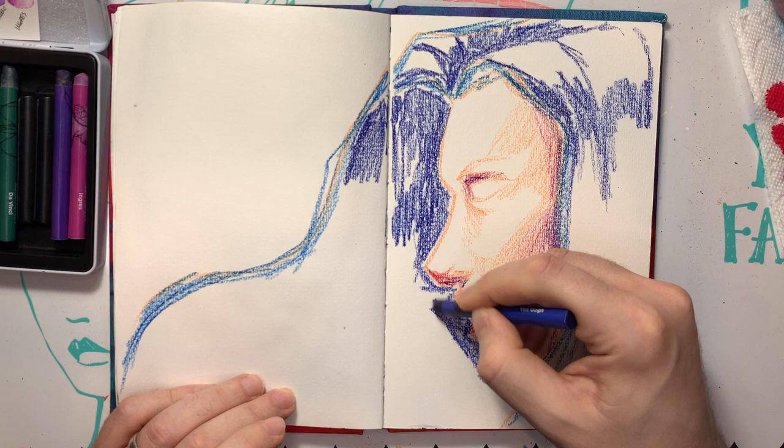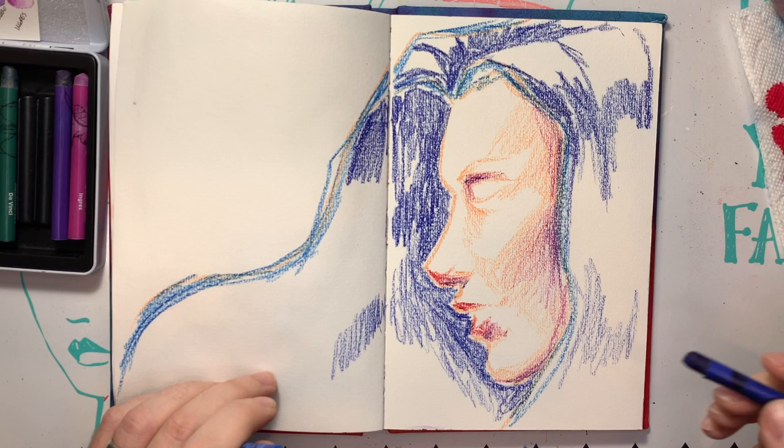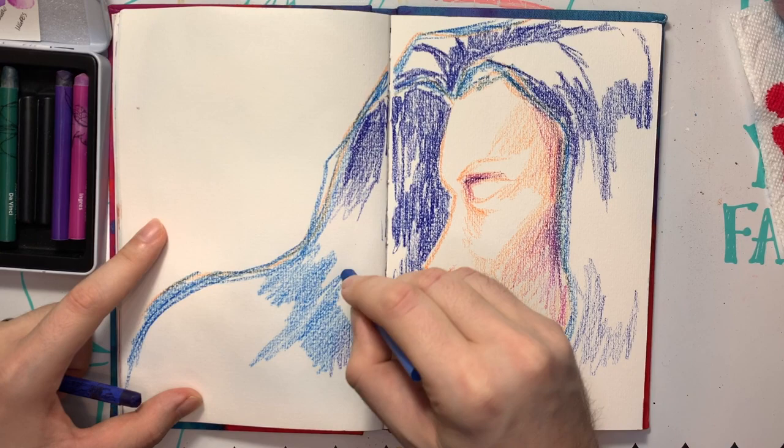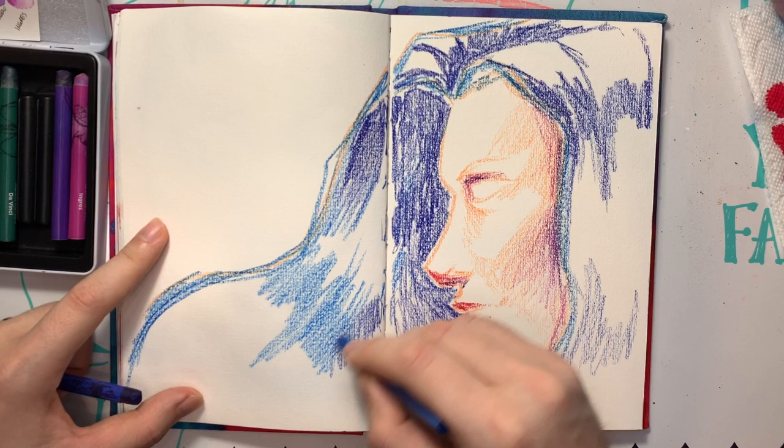Personally, I think it adds a little charm, a little rusticness. But if you don't like that texture, you can just do this with watercolors. Or you can be very particular and really fade it out and control it, and then it'll be much less noticeable. I'm just trying to create some movement in the hair while mostly just adding a lot of color.